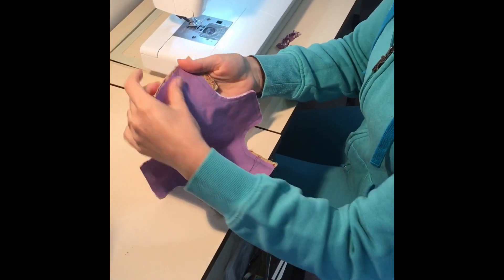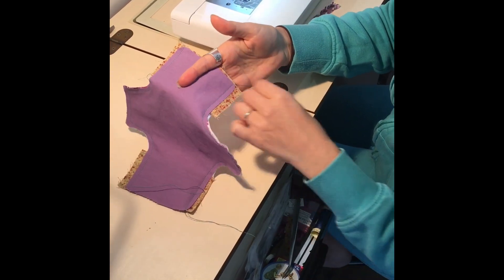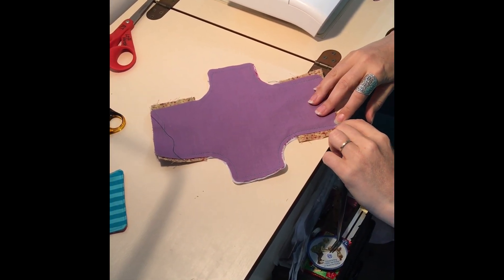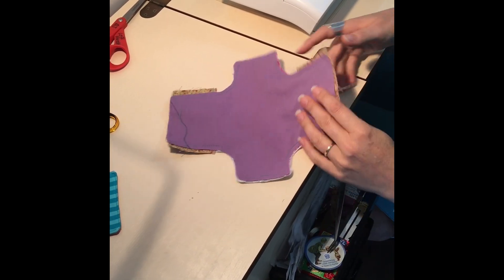Now you're just going to double check that you've caught everything on both sides, which I have. Then we're going to trim this down to a very close couple of millimeters edge. I'll just do that and then I'll come back.